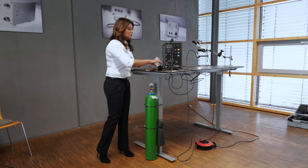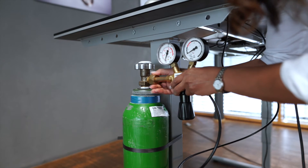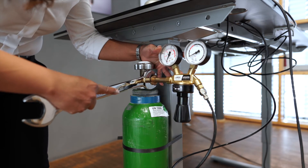Now we can start to reconnect the flow regulator. Be sure that the screws are tightened very well.